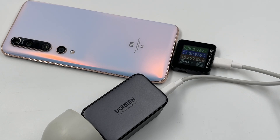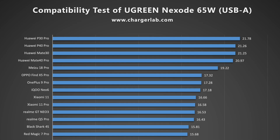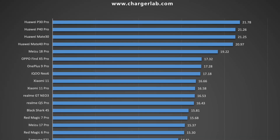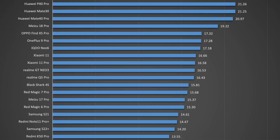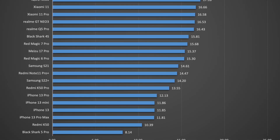Let's test the USB-A port. Since it supports the Huawei SCP protocol, most Huawei devices can reach more than 20W, but a Huawei cable is necessary. We've also made a chart for you. For most Android phones, the power is between 15–20W. The power for iPhone is around 12W.